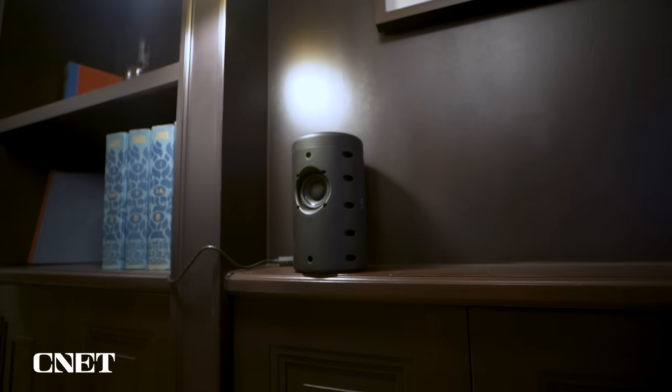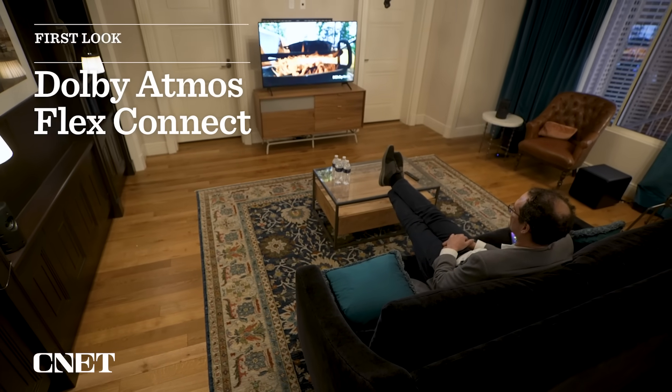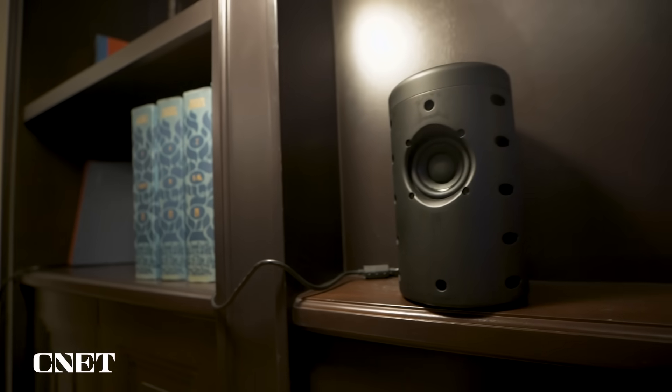Hey everybody. You know how surround sound speakers have to be put in a particular place? Well, Dolby has a solution. They're calling it Dolby Atmos Flex Connect. The idea is you can kind of place your surround speakers anywhere in the room. I just got a demo here of the technology with Dolby and it sounded really good. Let me tell you how it works.